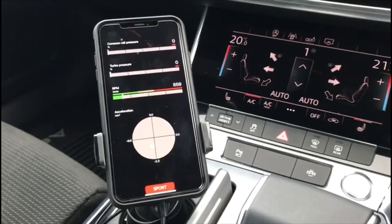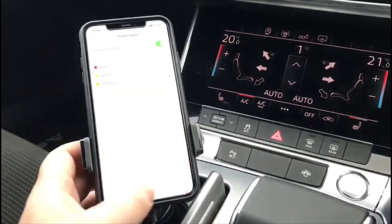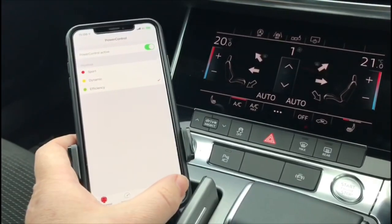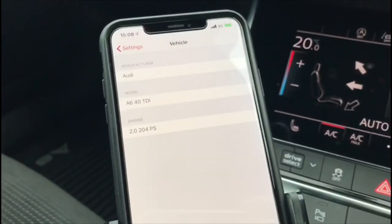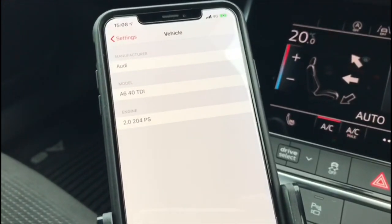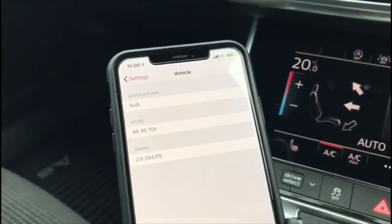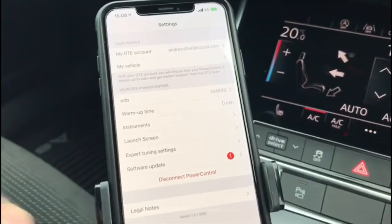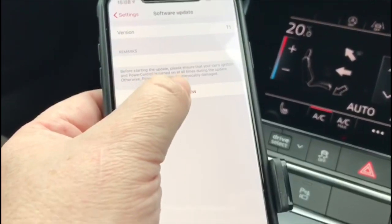I want to show you how this is done on this particular Audi A6. If I go into Settings, My Vehicle, you can see it says Audi A6 40 TDI 2.0L 204 PS. So I've got the engine running, I'm going to go into Settings, Software Update, and go to Update Now.